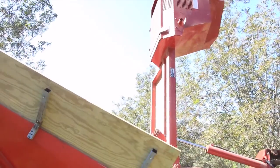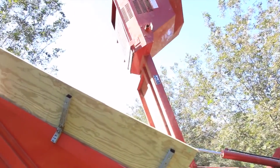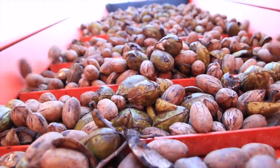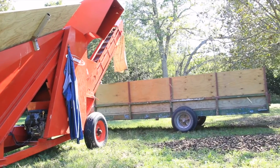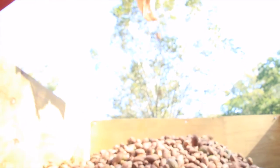When the hopper on the harvester is full, it's time to dump. The harvester dumps into a machine that uses a big fan to separate the pecans from the sticks and the old pecans that it picks up along the way.